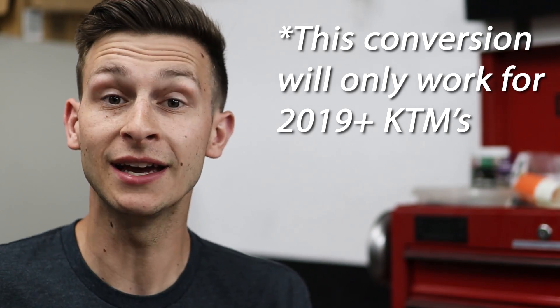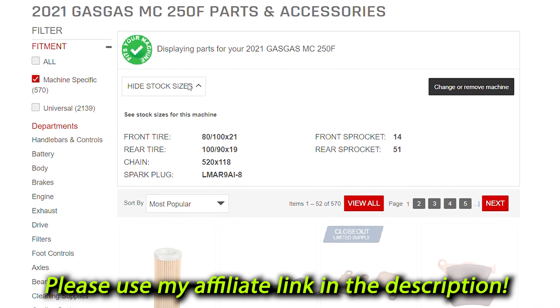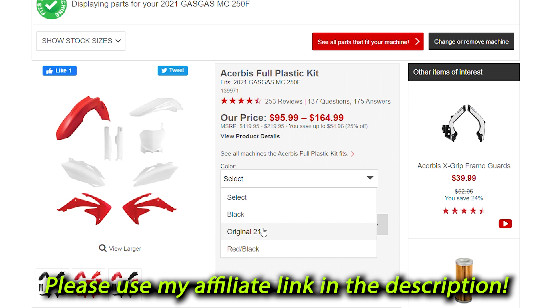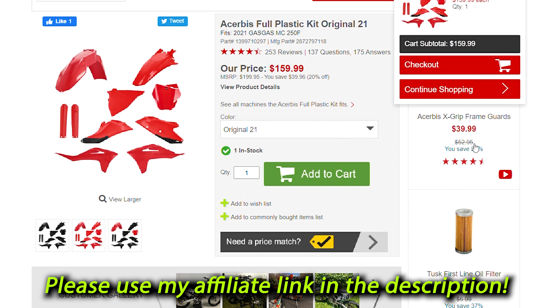The only thing that is different is the fuel tank. So the first thing you're going to want to do is pick up a set of 2021 Gas Gas MC 250 or 450 plastics. I went over to Rocky Mountain ATV and picked up the Cherubis full plastic kit — make sure it comes with the fork guards and the air box cover. It's got everything. It's about 160 bucks, which isn't too bad.